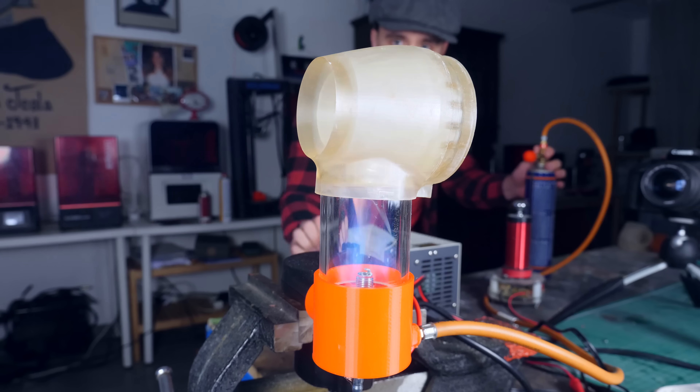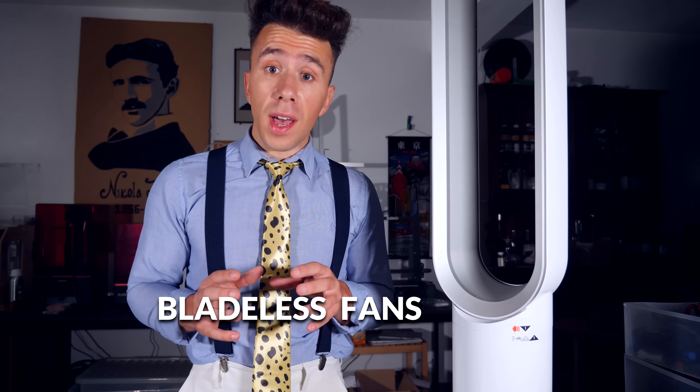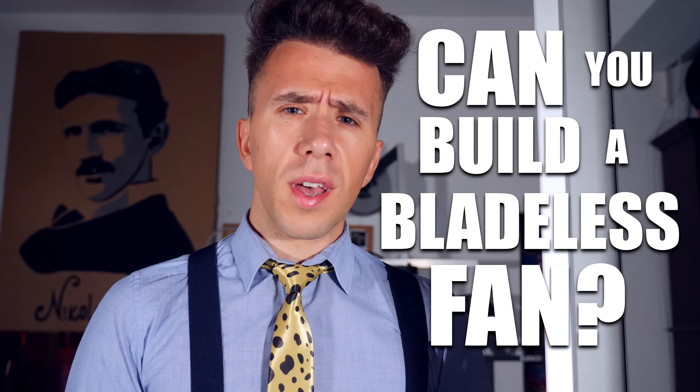A while ago I bought one of these overpriced Dyson fans and I turned it into a jet engine, as I normally do. Now, if you're familiar with this type of fan, you probably know they're also called bladeless fans. The thing is, they're not really bladeless — they still have blades, they're just hidden in the base. But this raises an interesting question: can you build a truly bladeless fan?